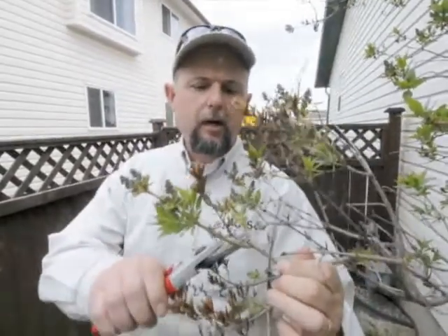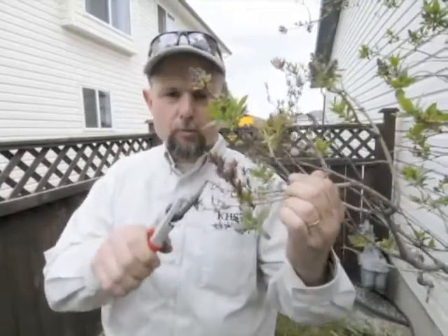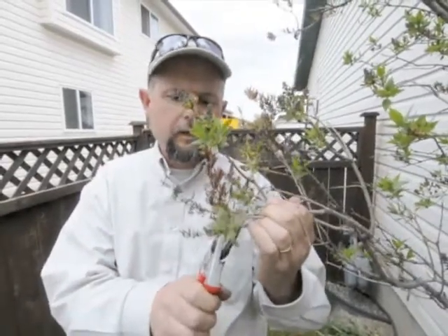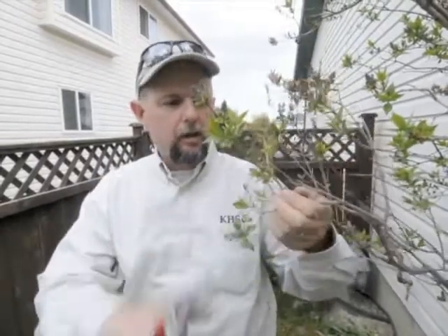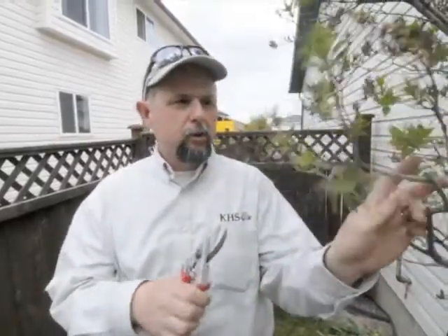You can see the flower stems from last year. It's not necessary to remove these every year. A lot of people like to remove them, but it's not absolutely necessary. By snipping these off, it does give you a nicer, cleaner look. So it's really a cosmetic thing, and it doesn't really affect the blooming of the plant.